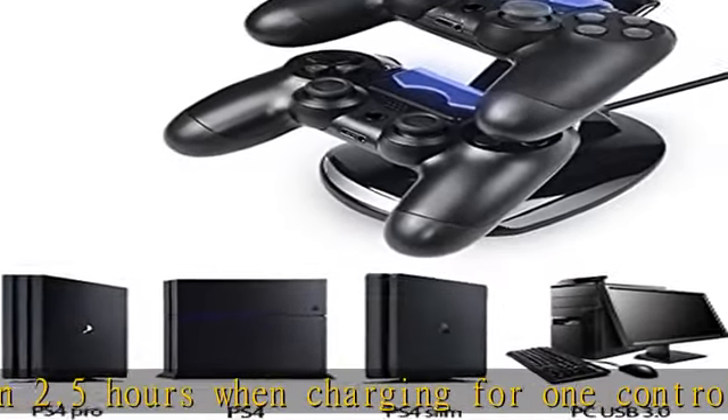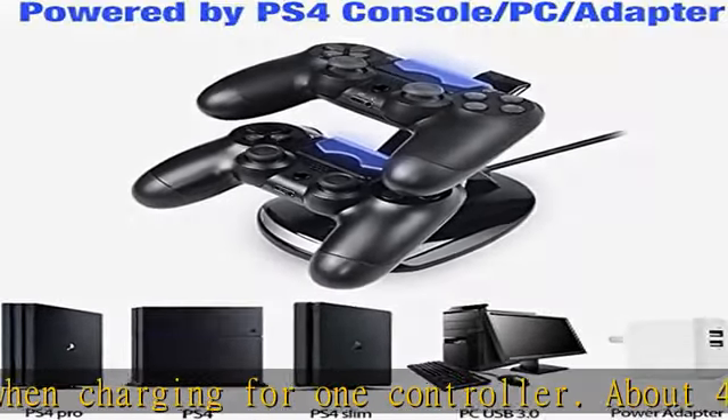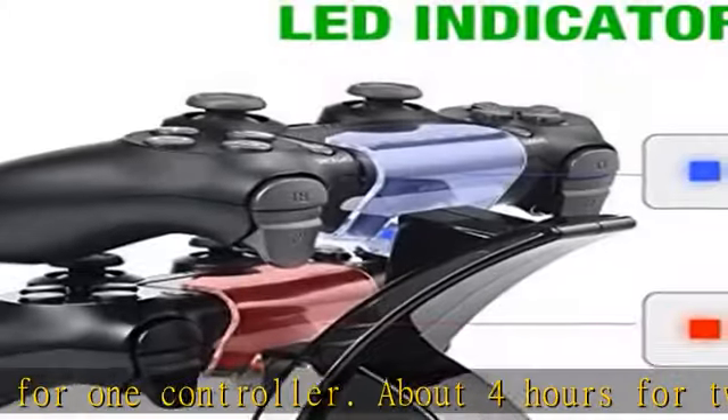Charging displays red, full displays green. Any questions during use, please contact us and we will try our best to provide help. Check the description to get this product today at the best price.